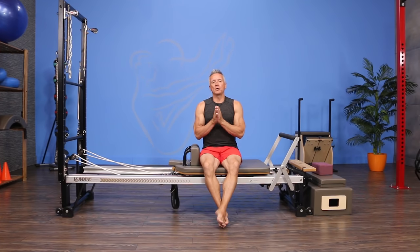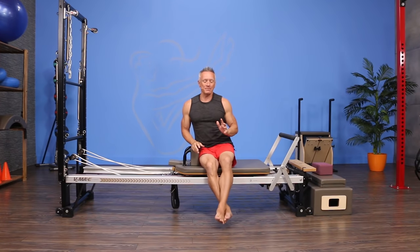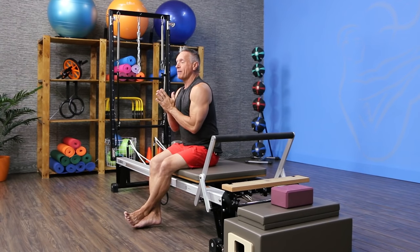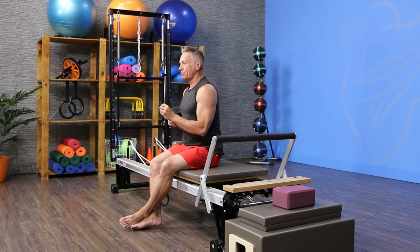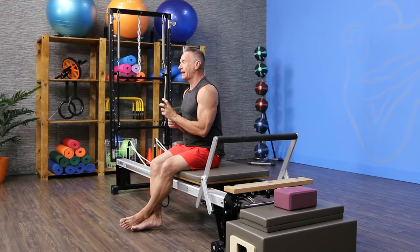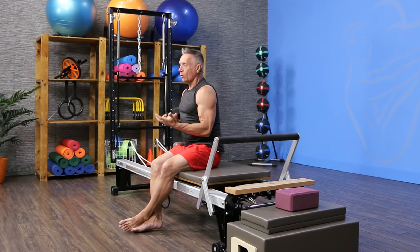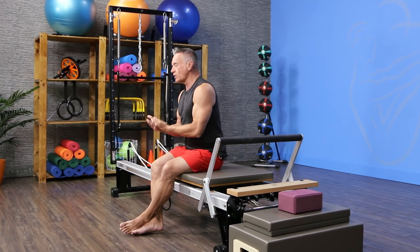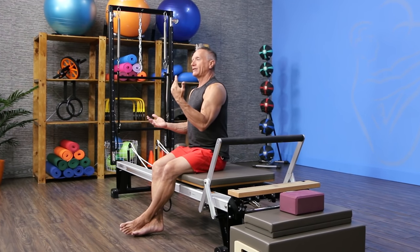Welcome to Connect the Dots. Today we are doing a Pilates equipment circuit for triathletes. This workout primarily focuses on injury prevention for athletes, especially triathletes, and core strengthening. Triathletes are athletes who will run, bike, and swim, so you can actually do this workout with any of those athletes.